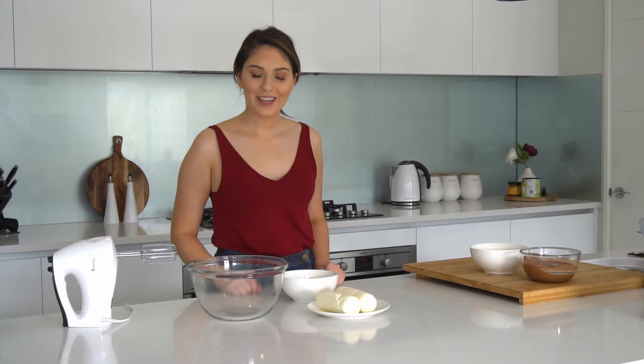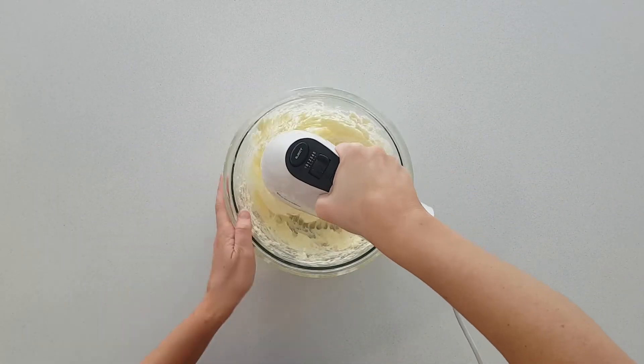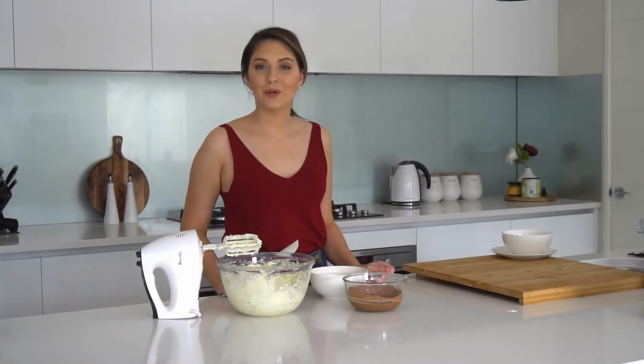For the filling I'm going to beat together the cream cheese and the caster sugar until it's nice and smooth. Now to add the melted chocolate and the cream and mix that until it's well combined.